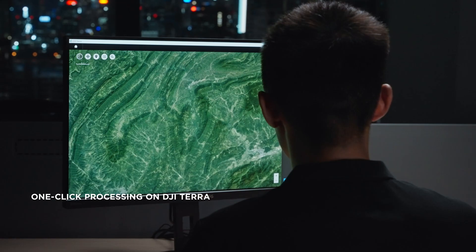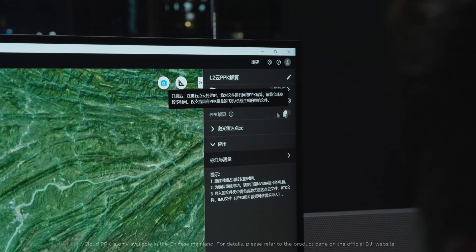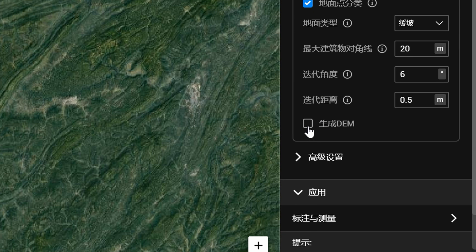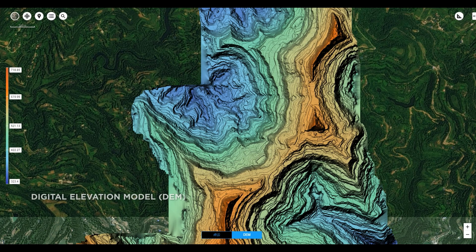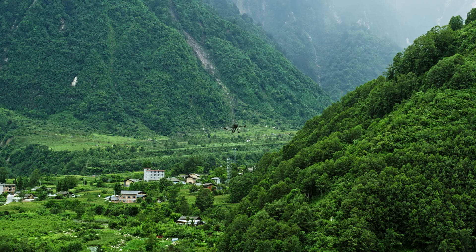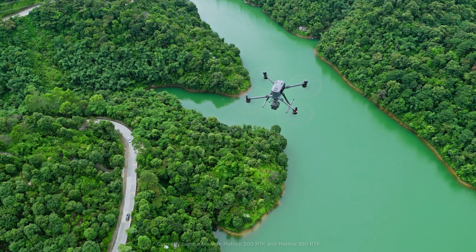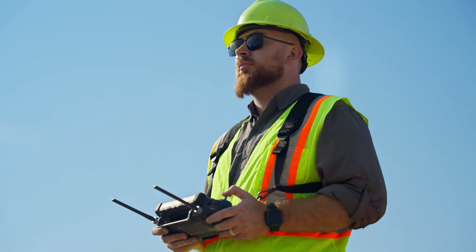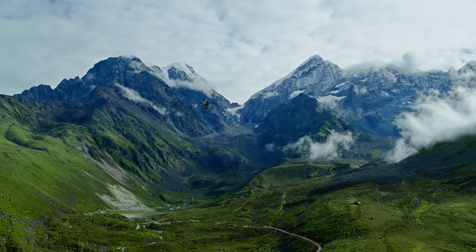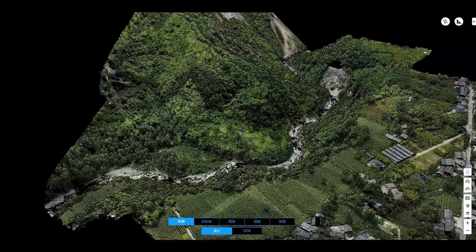DJI Terra has also become more intelligent and efficient. Now, you can obtain base station data through the cloud's PPK function. DJI Terra can also now generate DEM results directly, giving users a single solution platform. In combination with DJI Enterprise drones and DJI Terra, Zenmuse L2 provides users with a more accurate and efficient integrated LiDAR solution. Reach new worlds of detailed point cloud data with Zenmuse L2.